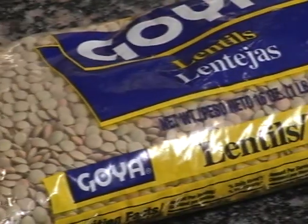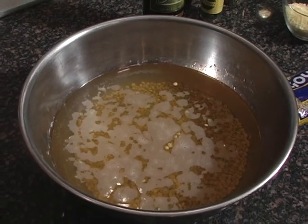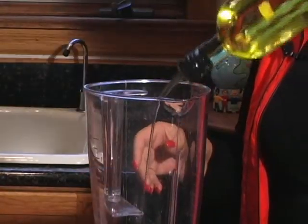You need one pound of dried lentils to be soaked from the night before, or five to six hours before you decide to cook. In a blender put two tablespoons of olive oil,